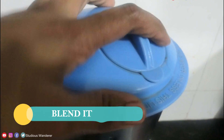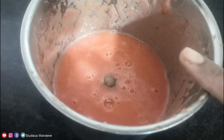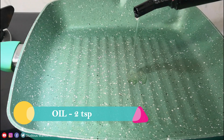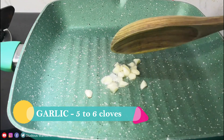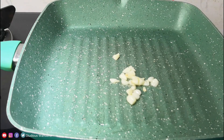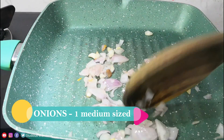Blend the tomatoes into a puree. You can choose to keep the puree at a coarse texture or blend it smooth. To a pan, add 2 teaspoons of oil and 5 to 6 cloves of sliced garlic. Cook on low flame until the garlic starts to get some color. Add chopped onion and cook on medium flame until the onions turn translucent.